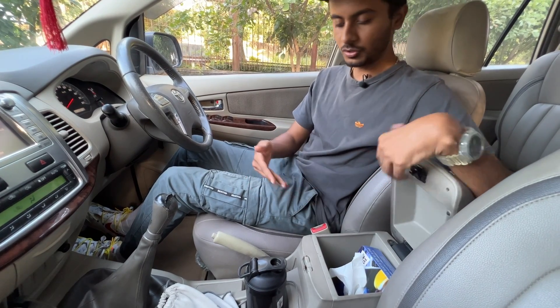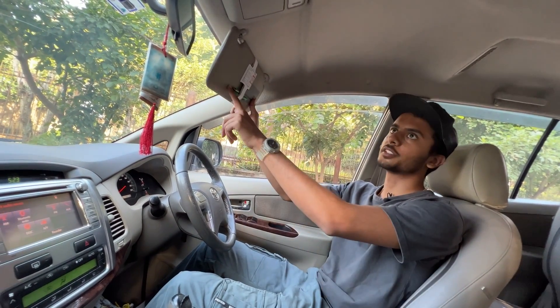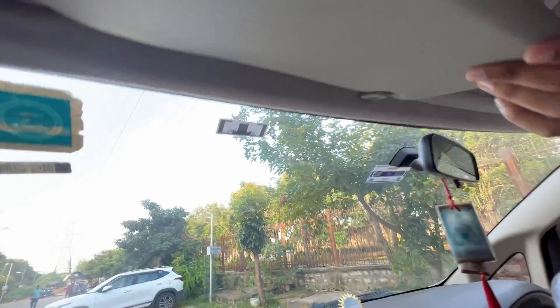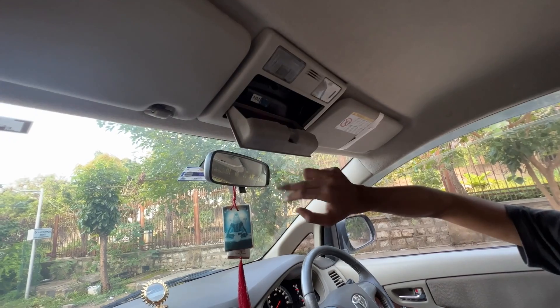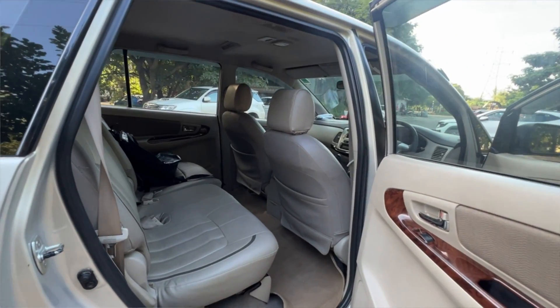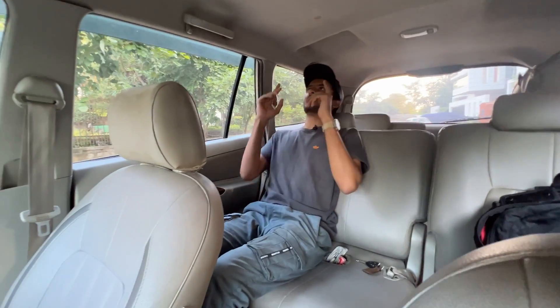Looking at the sun visors, there is mirror placement on both the driver and passenger sides. There are overhead lights as well. There is a sunglass holder, grab handles on the roof, and the overall overhead area is nicely laid out.